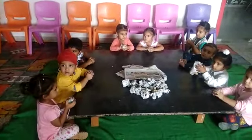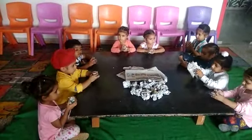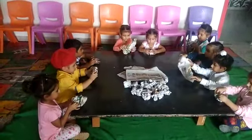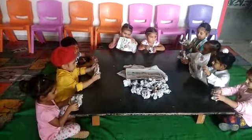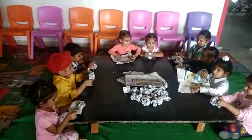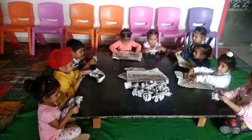Now open the newspaper. Open it. Spread it on the table. Spread it on the table. Spread it.